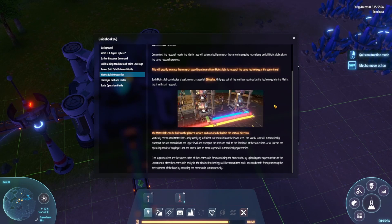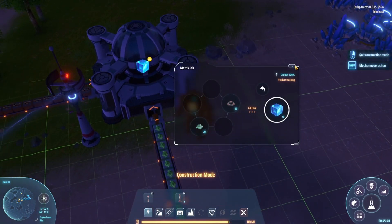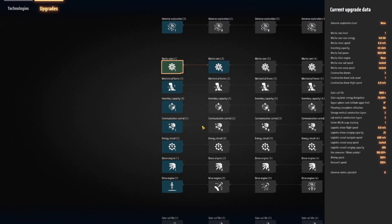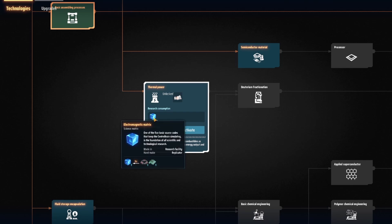Super matrices are the source codes of the center brain for maintaining the home world. All right, good enough — I'm not really sure what's happening but sure.